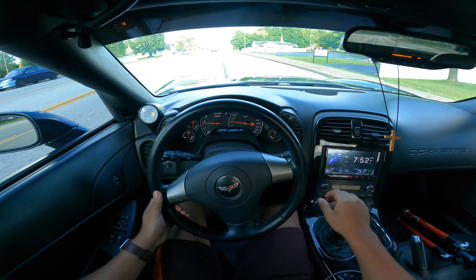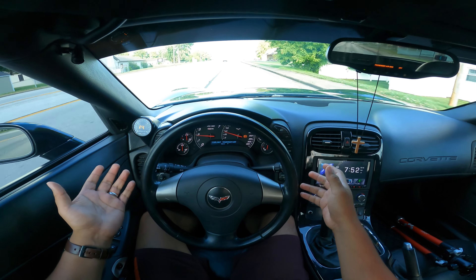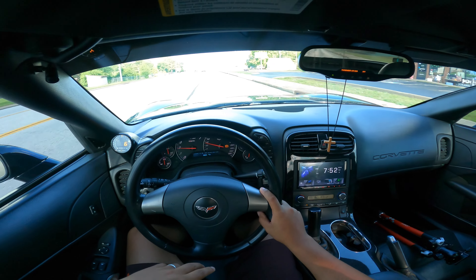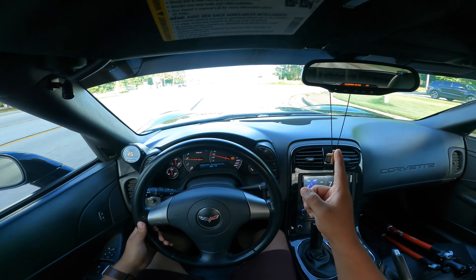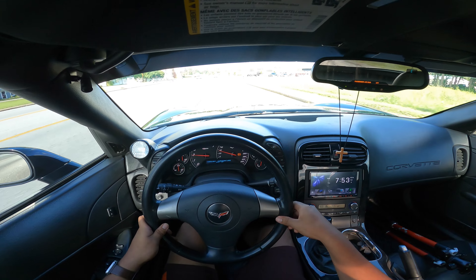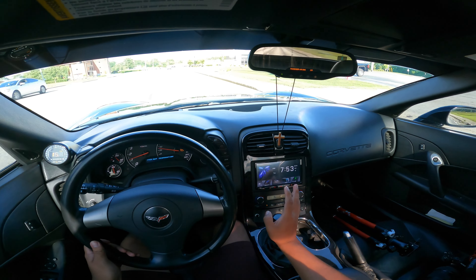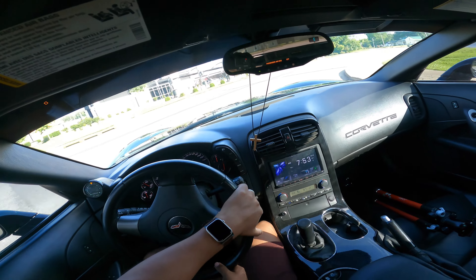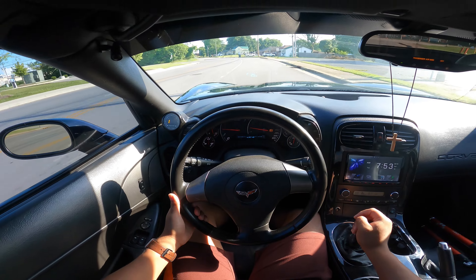One thing for sure is, once you know how to drive manual, you'll kind of never forget. I drove manual for a long time — a good part of my life. There are some back roads over here so we can really test it. I mean, we're not going to go crazy — I just want to get a good feel of the car. It is on coilovers, and it is very low, so I have to be careful with that.